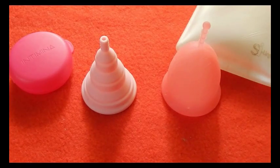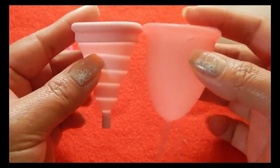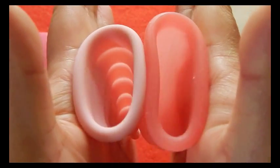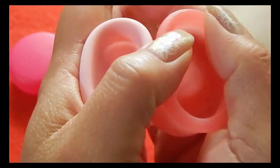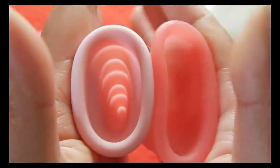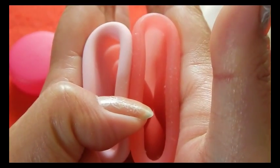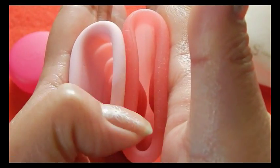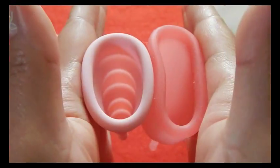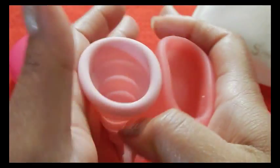This is the Sibel Cup, size 2. It's such a soft cup — it keeps kind of rolling away from me when I try to squish it. So the Lily Cup is more firm. There's the Sibel touching on both sides on the inside. And the rims — very soft cup. And that was the Sibel.